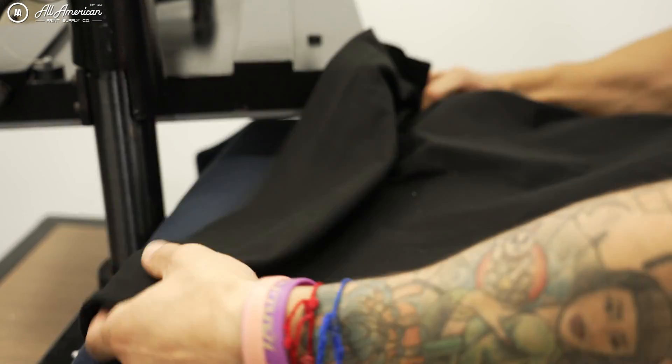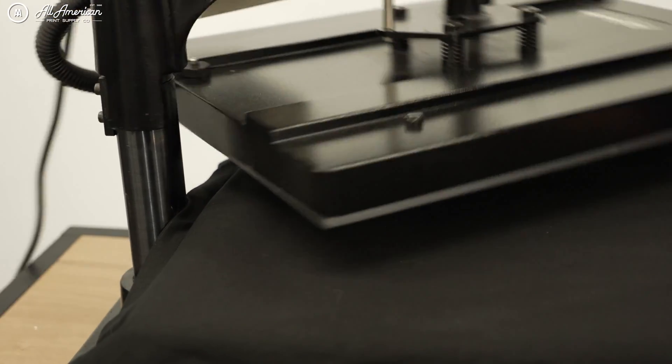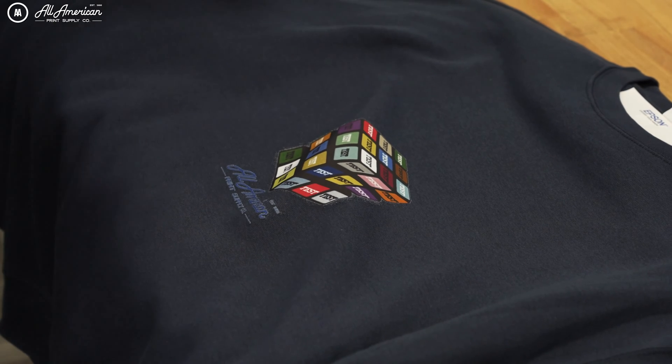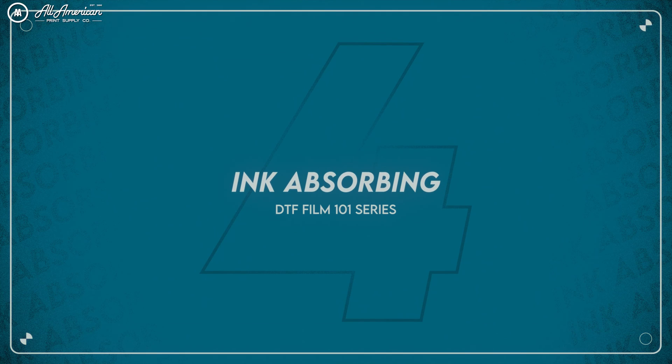Many transfers once applied can leave a glossy or shiny appearance. If you don't like that, you must perform what's called the second or finishing press. This serves multiple purposes: firstly, it can burn any excess powder around the printed image into the material; secondly, it helps better seal the transfer onto the fibers; and lastly, it gives you a more matte or retail appearance to avoid that shine. My favorite benefit is that the second press has been very effective in improving the hand feel once applied to the garment.